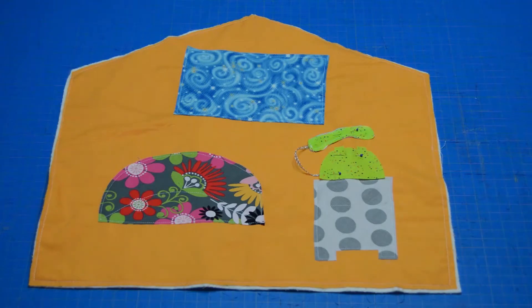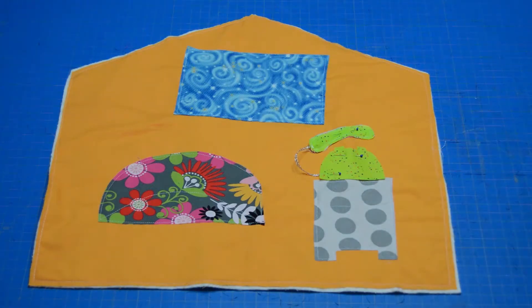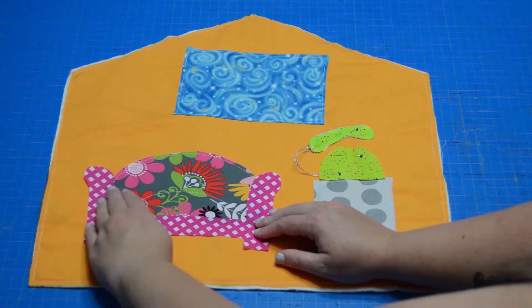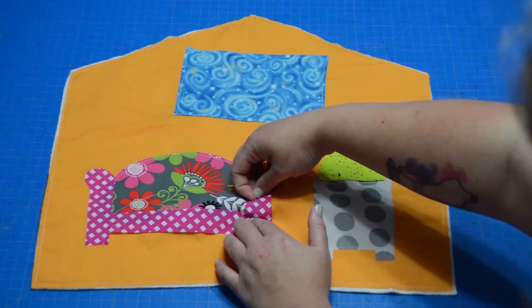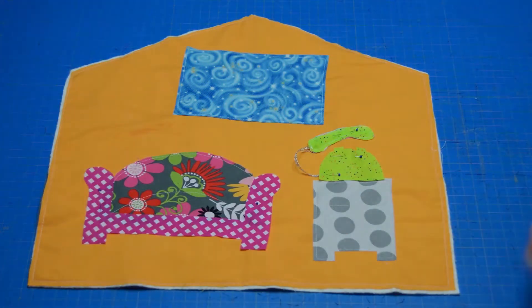Don't sew the handset down unless you would like to — that's perfectly okay. Just be cautious of the loop you would form in that situation because you don't want your little one to get caught in that loop. So I've got my phone pinned down and ready to sew. I am going to place the rest of my couch down as well. You can see I did sew the little cushion, which I quite like — I'm very glad I took the extra minute to do that. I'm just going to pin that one in place.